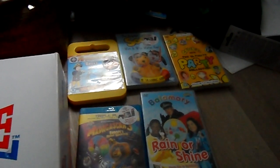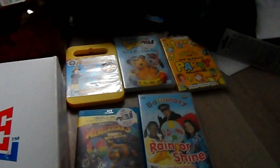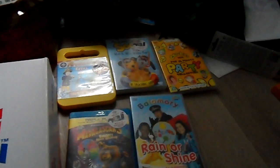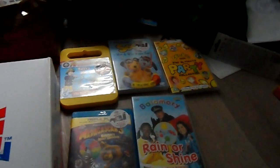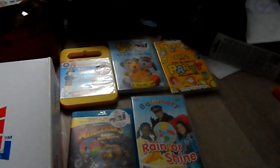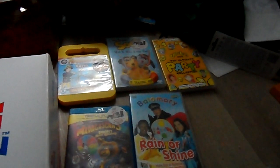That's the end of my DVD and Blu-ray update from CEX. I hope you enjoyed it. I'm just hoping the Balamory one and the CBeebies Party one will work — fingers crossed. That's my update on these lovely DVDs and Blu-rays from CEX. Goodbye, I hope you enjoyed my video and I'll see you again soon — bye!